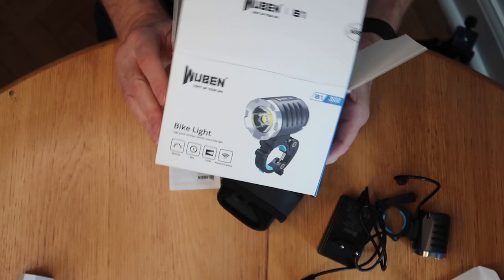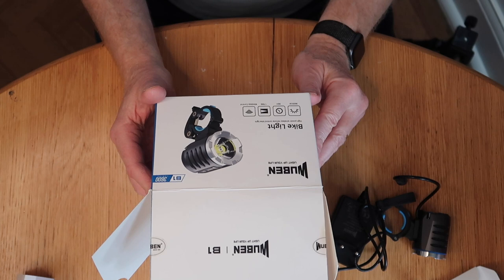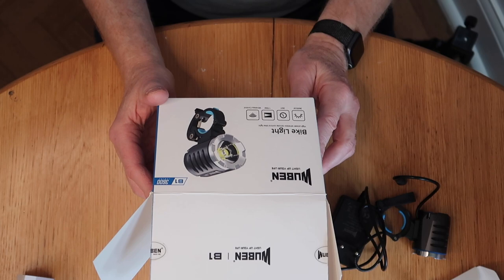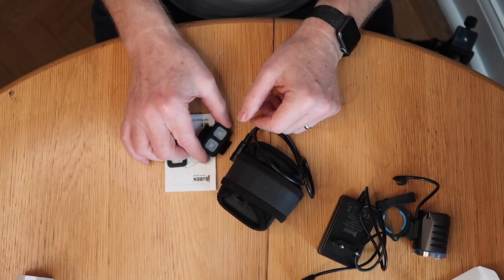Here we can see a picture of the light on the box. It says: Wuben — Light Up Your Life — Bike Light. High power wireless remote controlled bike light. 3600 lm, which I believe stands for lumens. 36 hours run time — that's from the battery pack. Up to 179 meters wide field of light. And a wireless control, which I showed you — that's here.